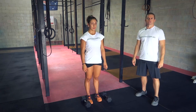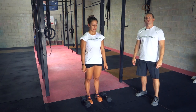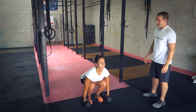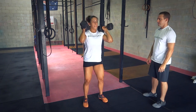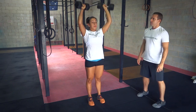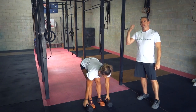G'day, it's Stephen Beller from exercises.com.au. Today we're going to show you how to do a dumbbell clean and jerk. Beller's going to demonstrate for us. Basically what we're trying to do is get those dumbbells up to our shoulders and then over our head.